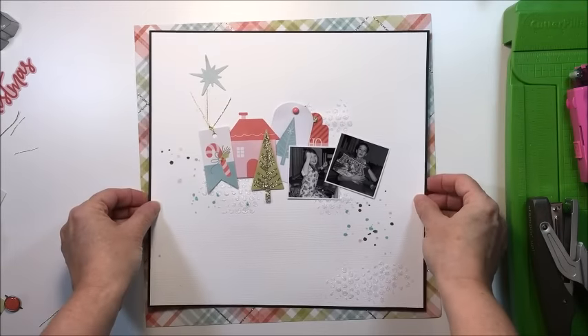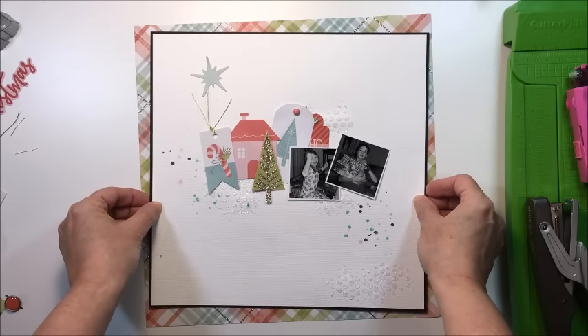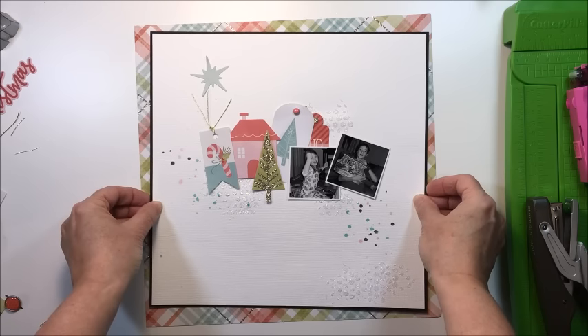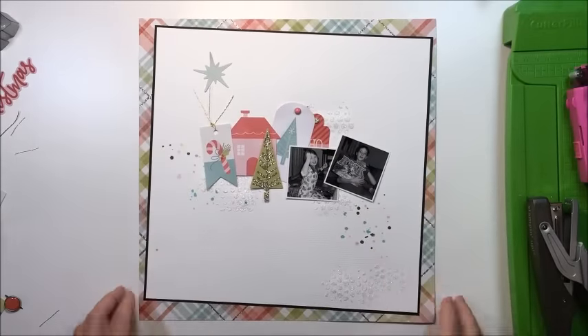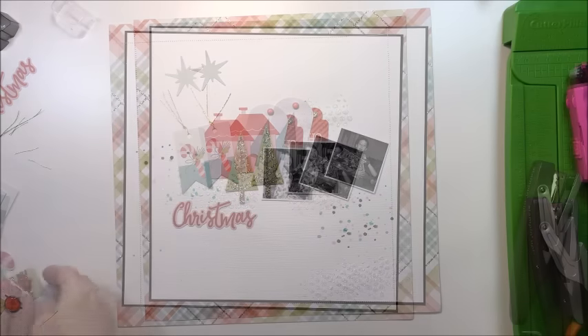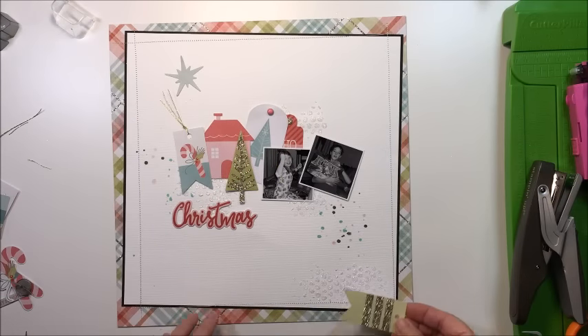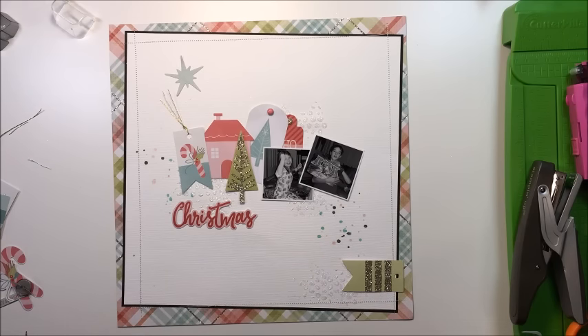Now I'm going to take the plaid pattern paper from this collection — I've cut it up — and I'm going to use that as a frame. I'm going to put the base on there crooked, then I'm going to take my sewing machine and sew a line all the way around the layout. I don't know if you can see that very well here but you'll be able to see it on the still shots at the end. Now I'm going to create a little cluster in the bottom right corner.